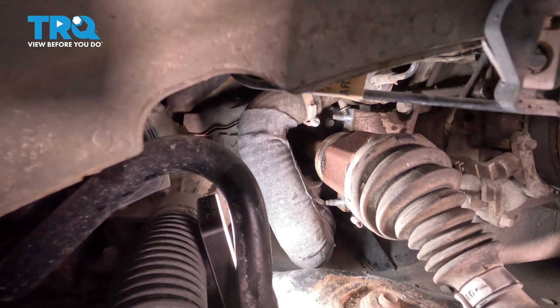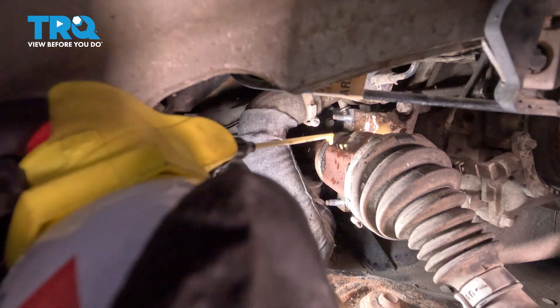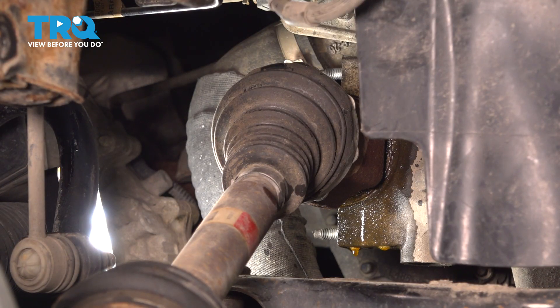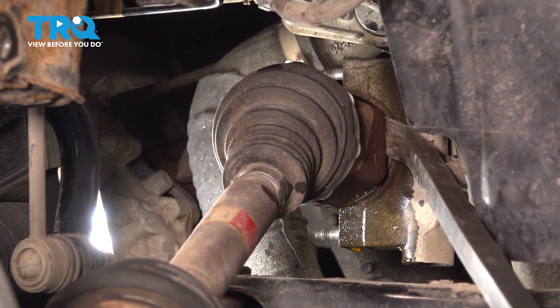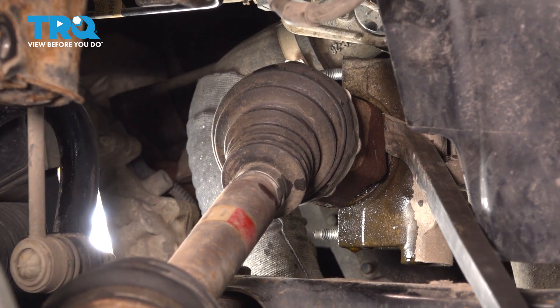With the bracket out of the way, we're going to use some penetrant in this area — apply a decent amount there. Now we're going to have to carefully use a pry bar and gently start prying the axle and bearing away from the mounting bracket. This is really only going to go a little bit. Essentially, we just want to separate it. Once you can see that movement, you can continue on.